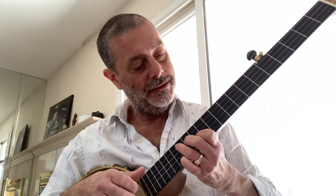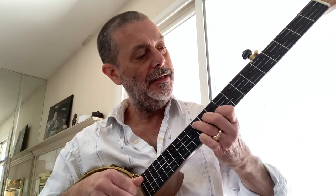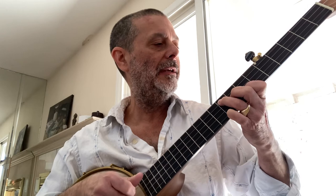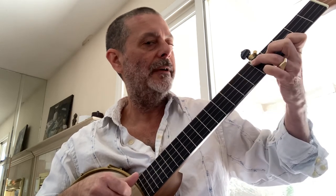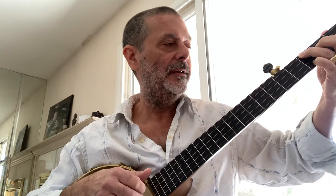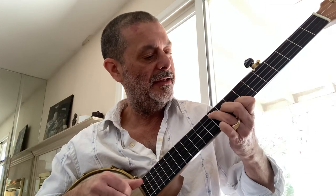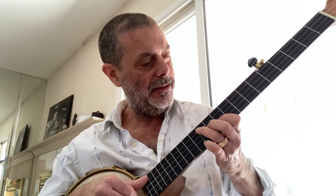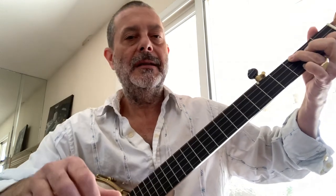On the thirteenth fret we're back to F. So coming back down: F, E, D, C, B, A, G, and back to F. The full sequence going up is F, G, A, B, C, D, E, F. And that's it — thank you!